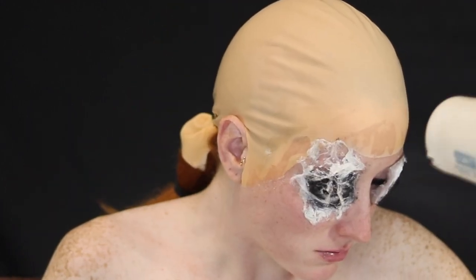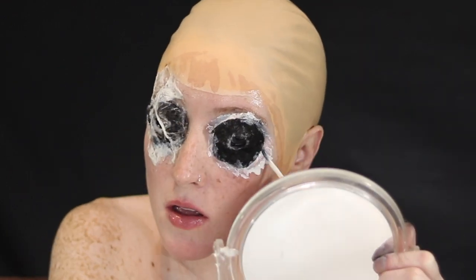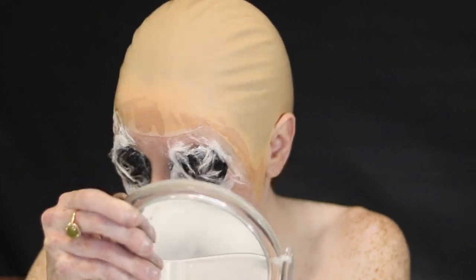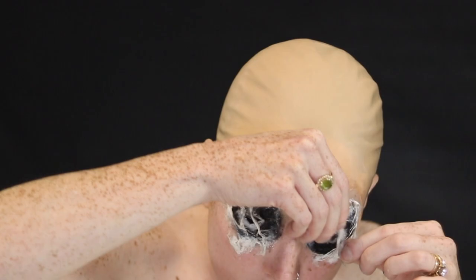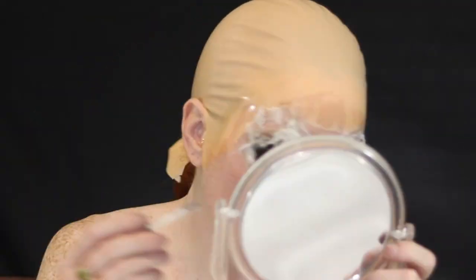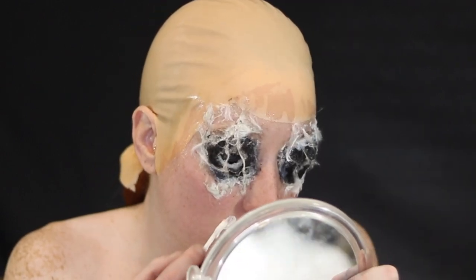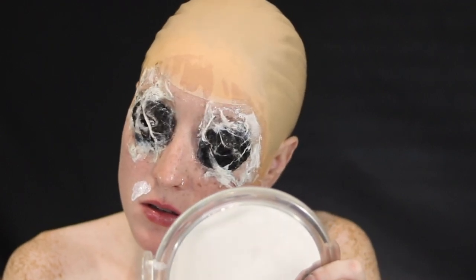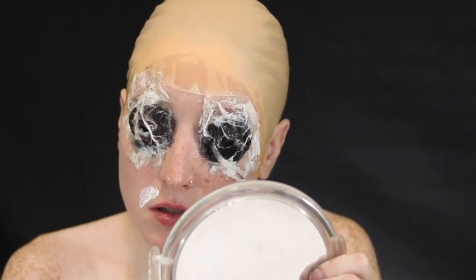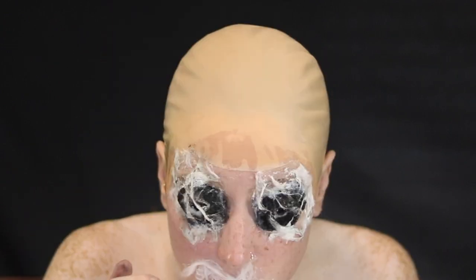I'm using a blow dryer on a cool, low setting. I didn't want to use heat — that's my personal preference — and I didn't want to blow cotton into my eyeball while drying the liquid latex faster. I also used the blow dryer earlier when drying the liquid latex around the bald cap perimeter. Now I'm doing the same idea around my mouth and will follow the same steps.